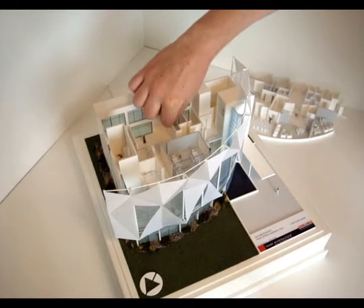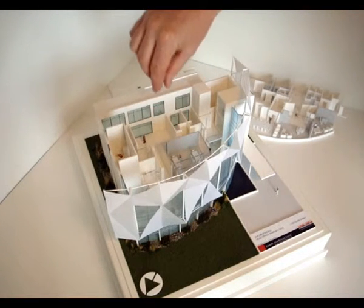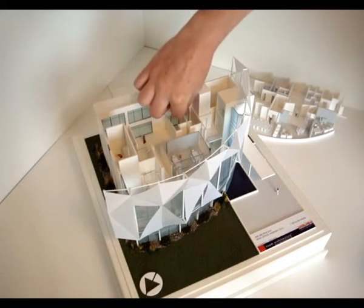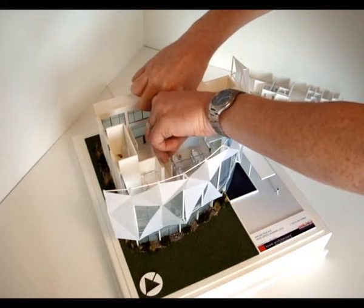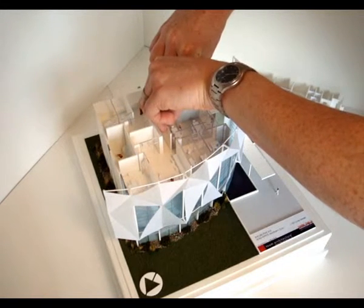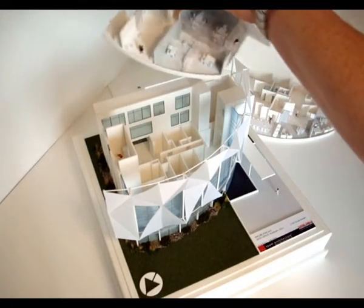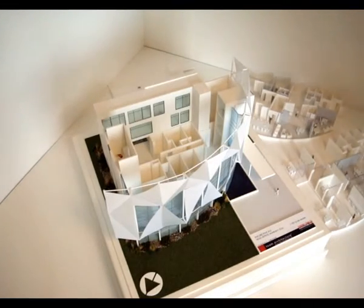Now we've got the first floor, which is obviously a little deeper in the model so you've got further to come — but the same process. There aren't quite as many places to grip on this one, but there's a good central core area and a couple of walls at the back near the toilets that you can grab hold of. Slide up from the back, pull from that back area, and watch the contact with the front of the building where it's delicate. That floor level's out as well, and you're left with the rest of the building where you can look in and see the ground floor at work.